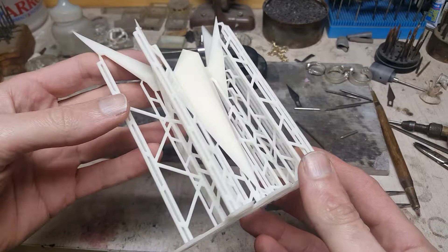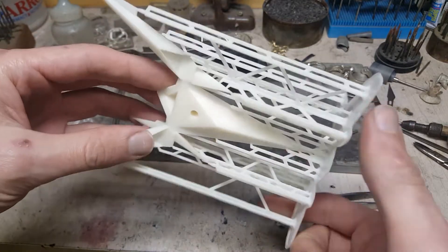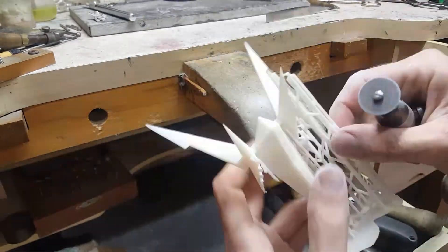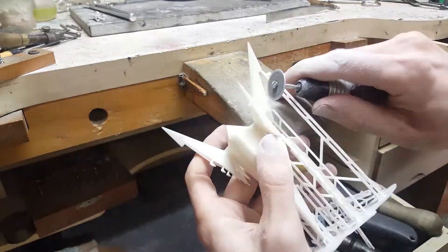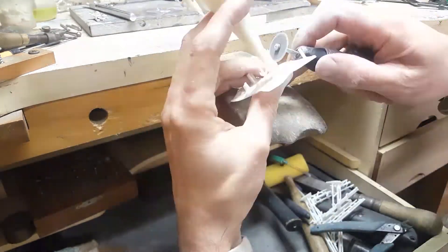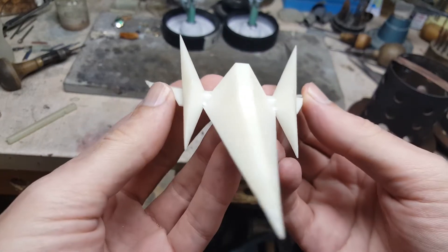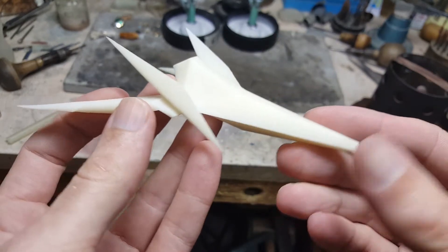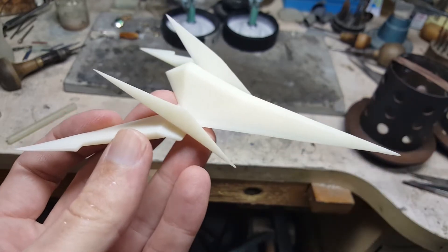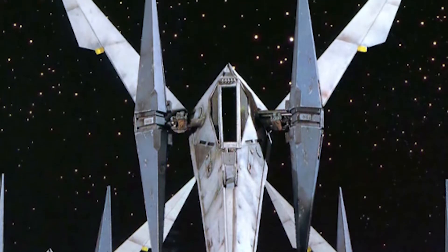I love the design of the Arwing, and I love 3D printing, so now I have this. It's mostly the cinematic model found in-game with some minor tweaks to make it printable. It came out great, but honestly it's a little boring to look at in real life.